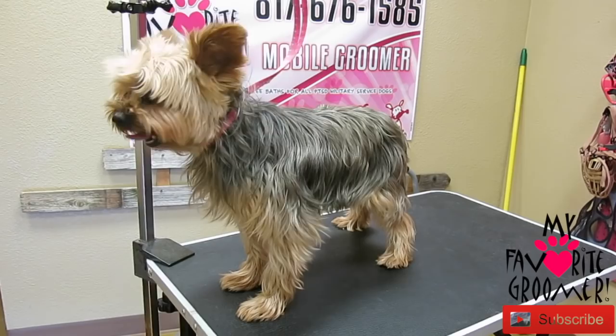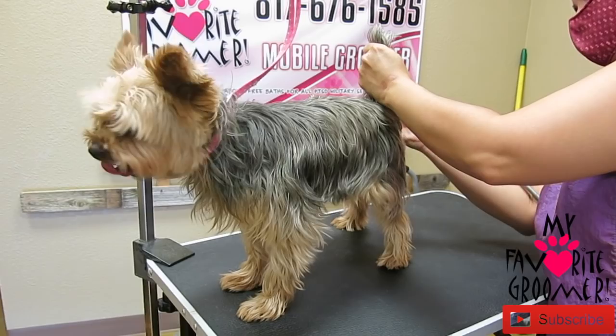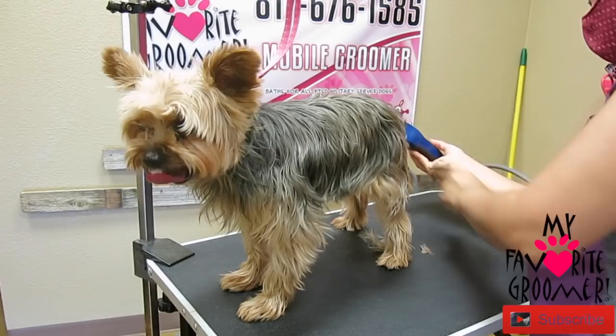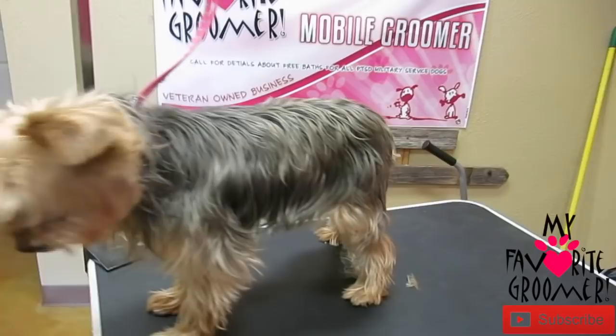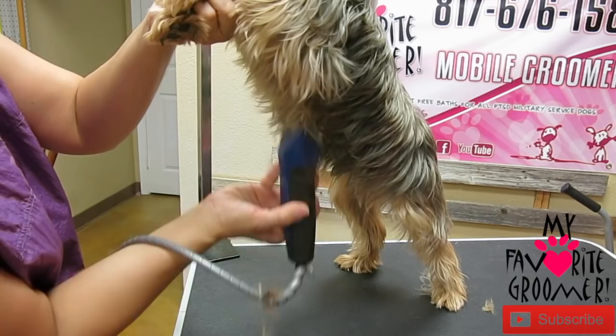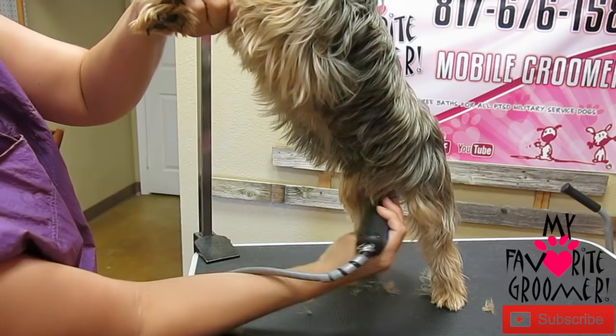I got my tan, I'm going to do sanitary cuts, stuff like that. Mom likes this length and everything, so we're just going to tidy — just face, feet, sanitary. That's all we're doing. Sanitary is the back and the front — everything like sanitary — private parts, all the private parts.